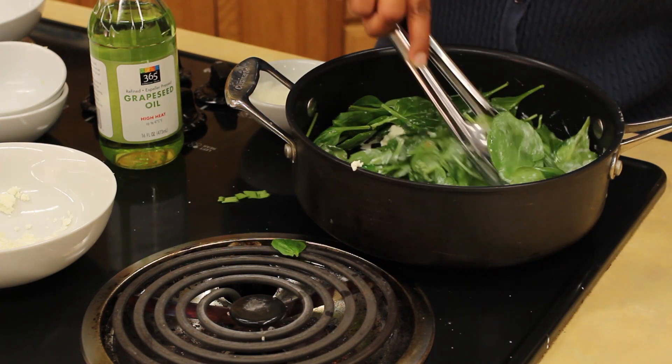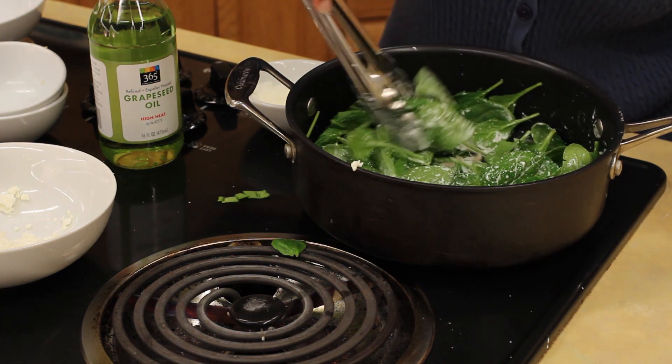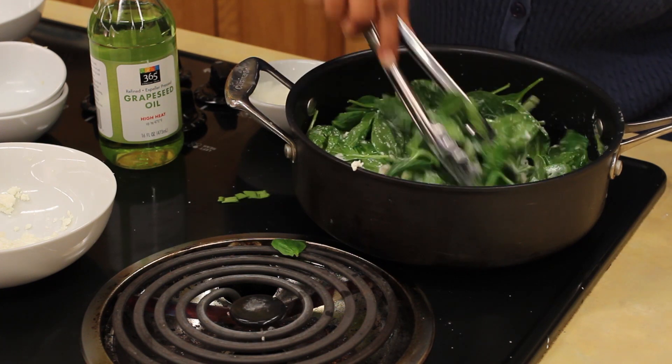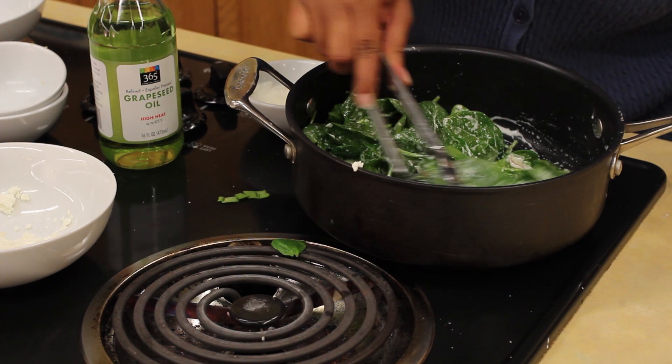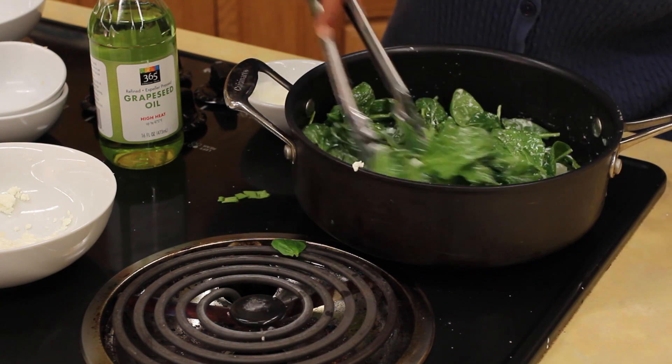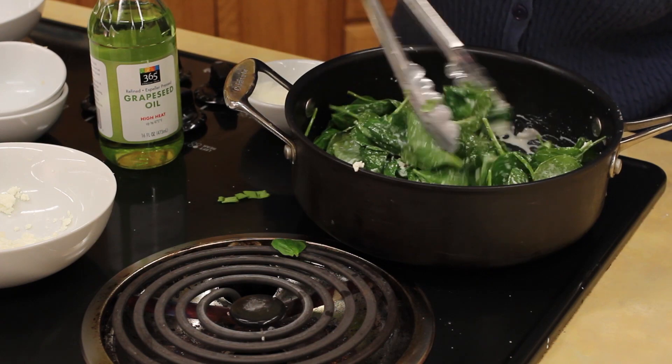You can see our spinach is going down and down — it was a green cloud and now it's just dwindling down. This is actually delicious enough on its own to just serve it as a dip also.